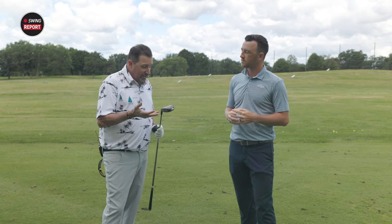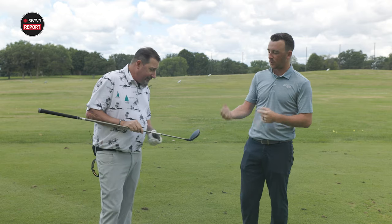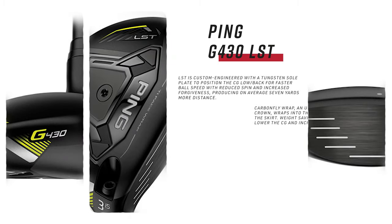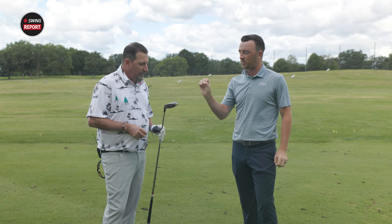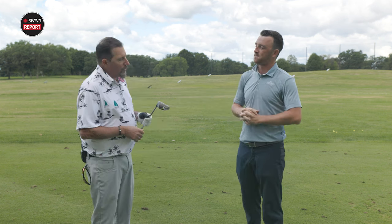It's a good looking golf club — Ping has done a great job with their fairway woods and I love the aesthetic of this one. I play the G425 LST right now so I'm very intrigued. They've got the 2041 beta titanium face, which is very explosive. The weight is a little bit forward and still low — more forward than the Max and SFT. You also have the carbon fly wrap, and we need to talk about spin consistency. You'll still get that at the LST, though the spin number might just be a touch lower than the other models.